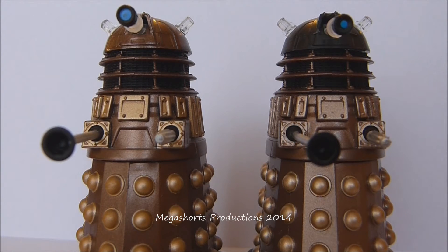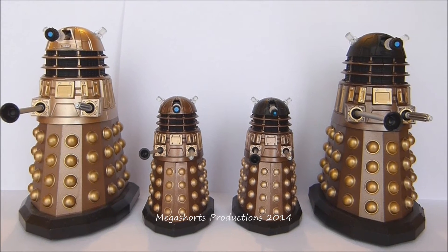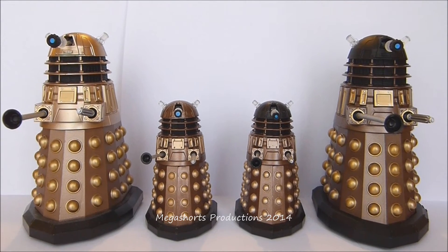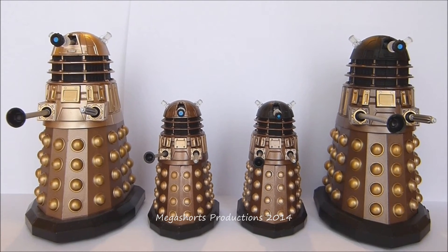I think the only story in which the Imperial Guard Daleks appeared in the new series is 'The Parting of the Ways', which is the 9th Doctor's finale. But I'm really happy to see the Imperial Guard Dalek in the line — it's quite a nice simple repaint of the other one. Just to give you an idea of size, here they are alongside the 5 inch versions. I don't have a ruler on me, but I'd say they are at least 2 or 3 inches shorter.